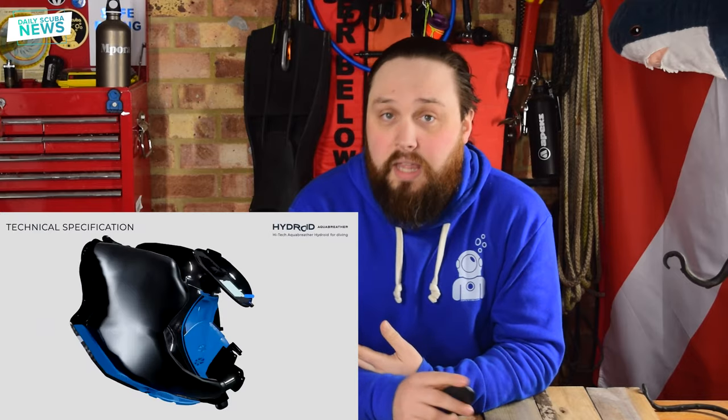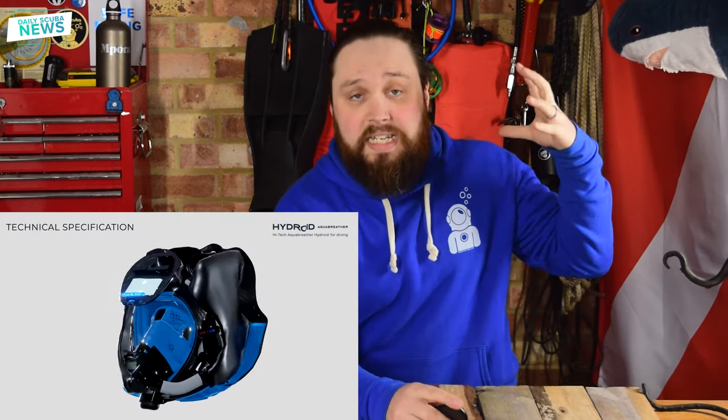So the first thing I want to talk about is the counter lungs. From what I can see, these are the counter lungs and they're why the helmet is the size it is. The breathing circuit apparently has a volume of six litres in total.